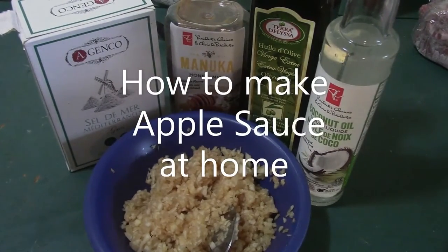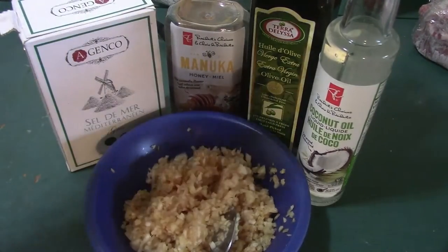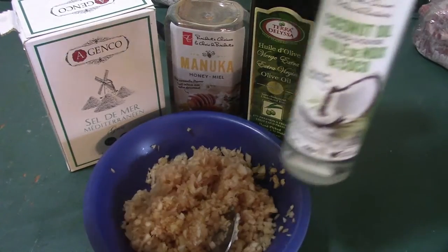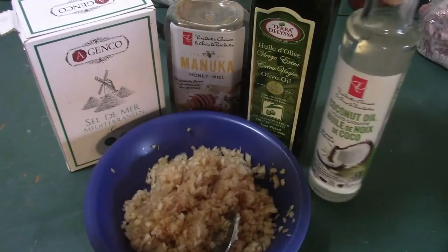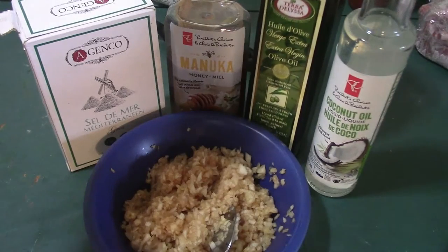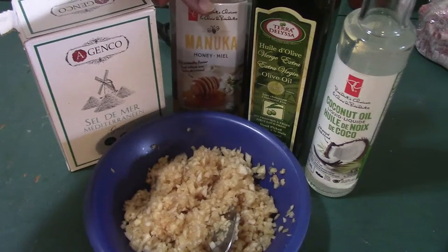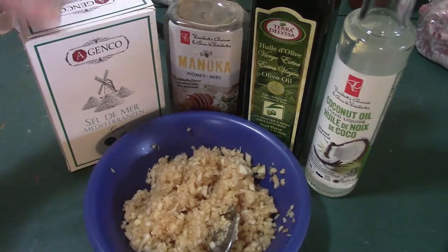I am making applesauce. I'm using coconut oil, olive oil, honey, and salt.